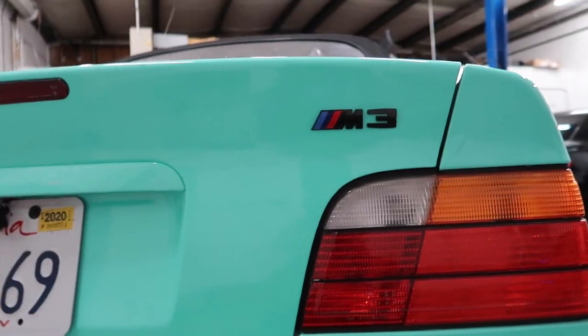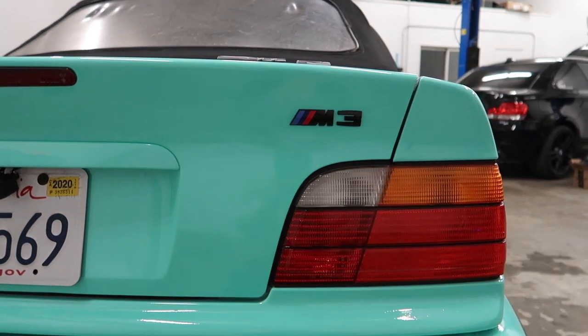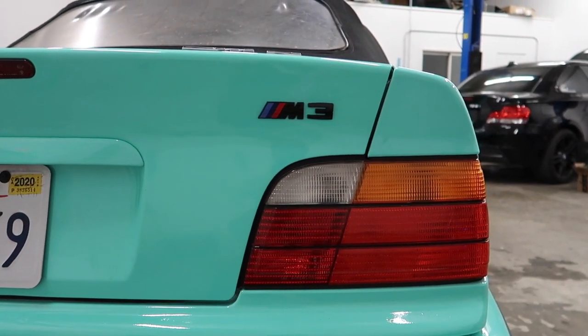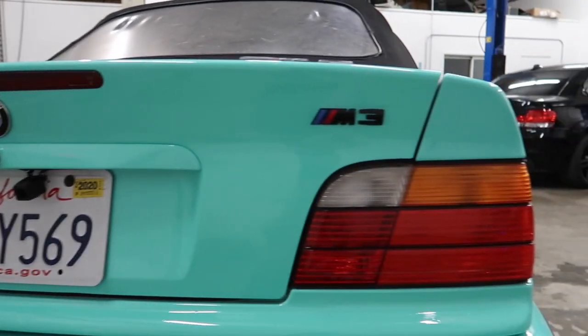Small disappointment — the black M badge is a lot smaller than the original. It's pretty puny, but it works for now. I'm going to have to order a bigger one. I like the black though — at least it shows it's an M3. I'll rock with it for now.